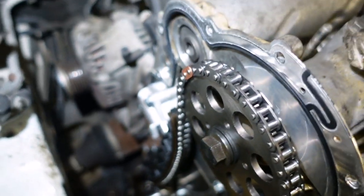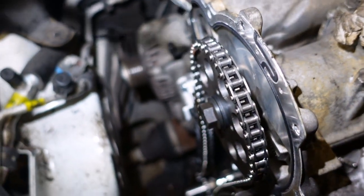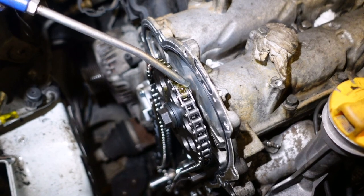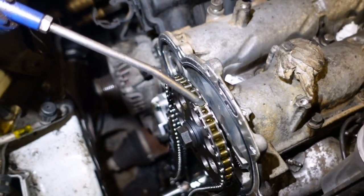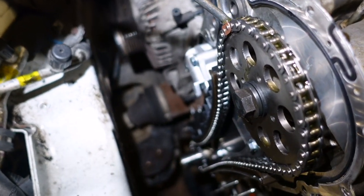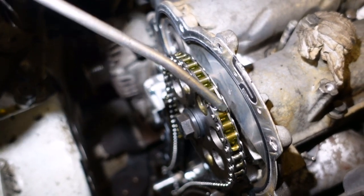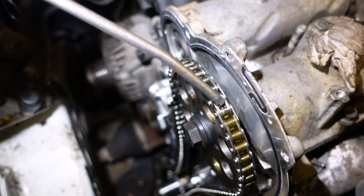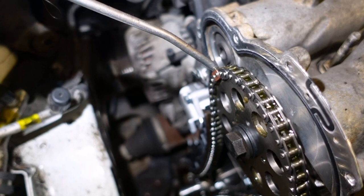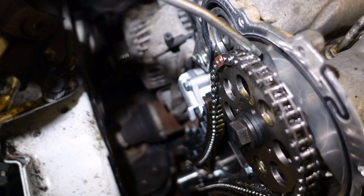One last thing to do before we put the cover on - we'll douse this in oil and it's all going to drip down the bottom anyway. But at least it'll be wet - let the oil run down the chain. There are companies that make more of a solid sort of lubricant - like a grease, a semi-grease type thing - for this very task. But this is what I do.